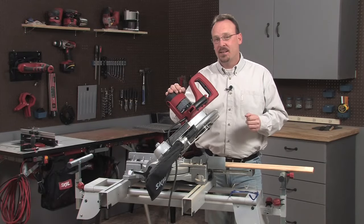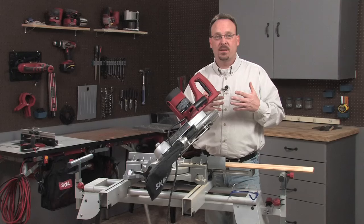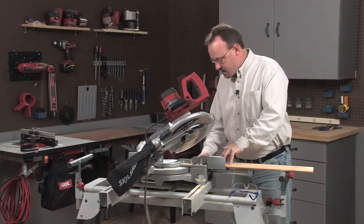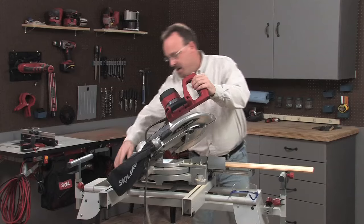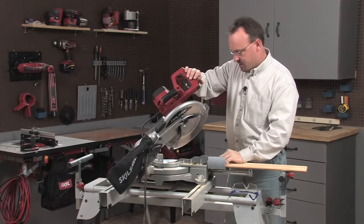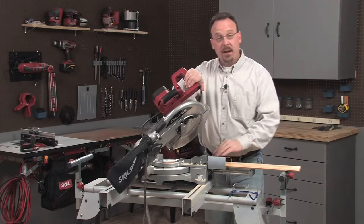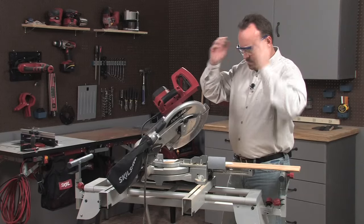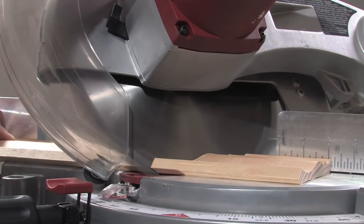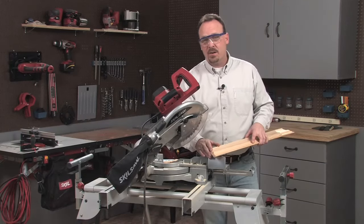Let's combine a miter cut and a bevel cut — that's called a compound cut, and you're going to use that any time you want to bring two pieces of crown molding together in a corner. I'll set the miter angle to 31.6 degrees and I'll set the bevel angle to 33.9 degrees. I've marked my work piece, so I'll slide it over, lower the blade to align it on the waste side of that mark, and make the compound cut. So that's one example of a compound cut in a piece of crown molding.